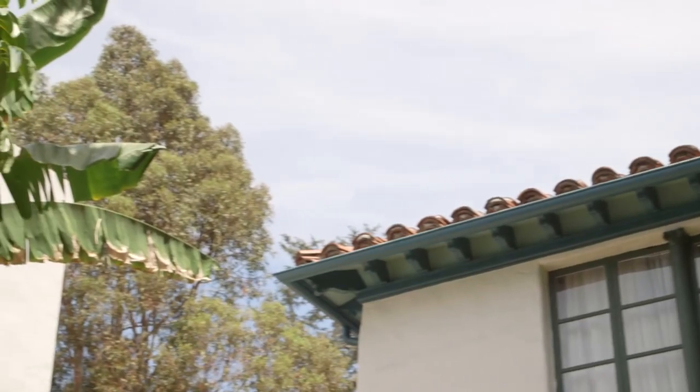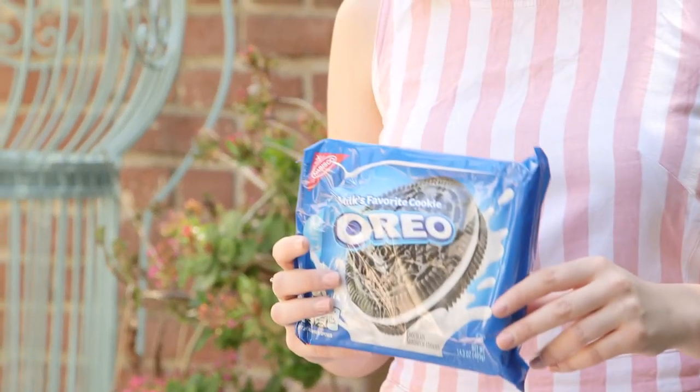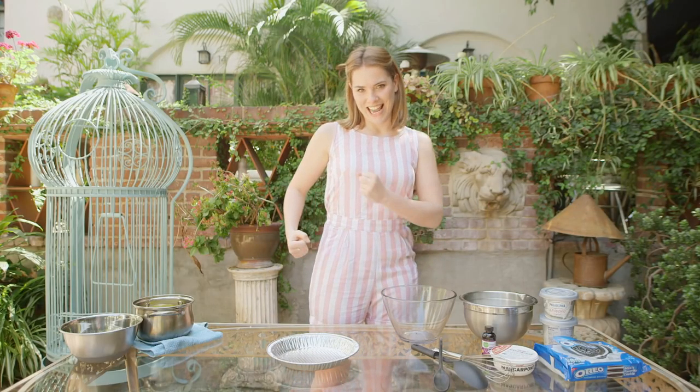Today we are going to do a delicious no-cooking recipe — because yeah, I'm literally just cooking on a garden table, so we're limited. But it's going to be mighty delicious and it's using one of my absolute favorite things to come out of America — that's a big statement — Oreos! We're doing an Oreo no-bake cheesecake.